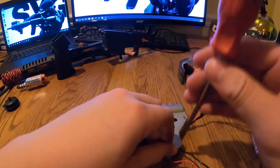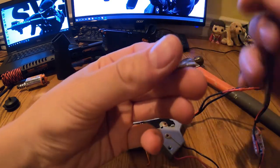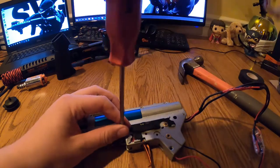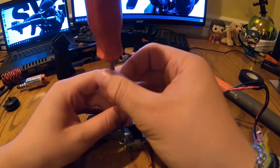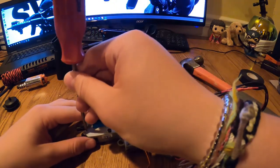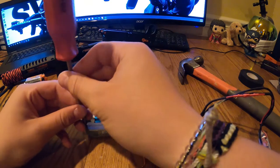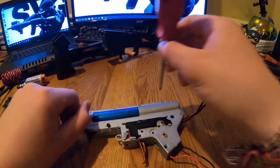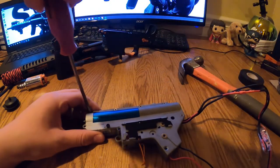These aren't all big screws — the top screws are the short ones, and the longer silver screws run along the bottom. Keep all screws together, since they're easy to lose or mix up. Make sure to note which screws go where.